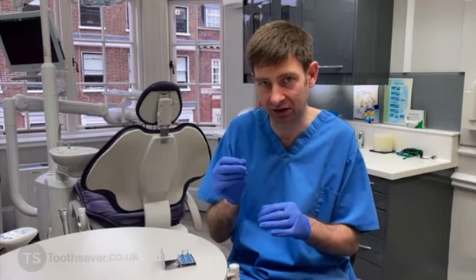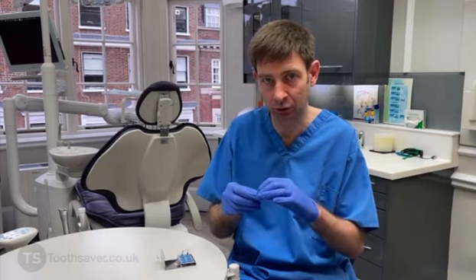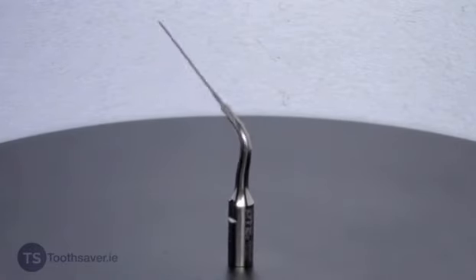The smallest one we have is a 20 tip and it's got a 1% taper. That can be really useful for removing fractured instruments as well, or really accurately removing dentine in very precise treatments.